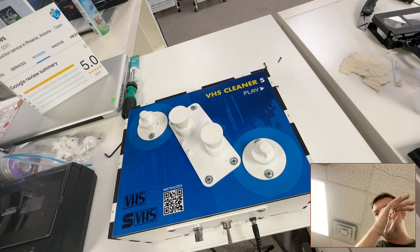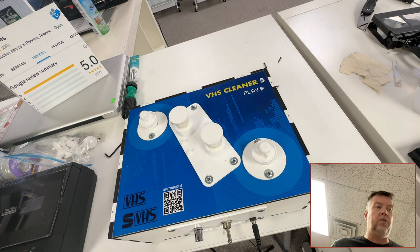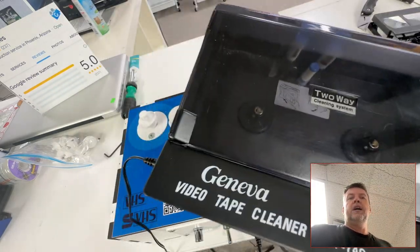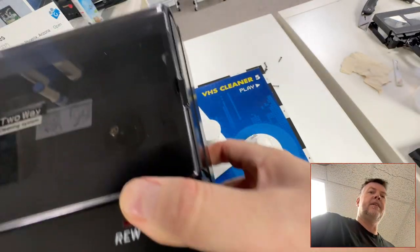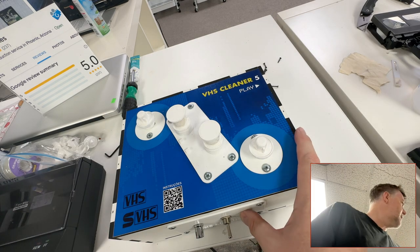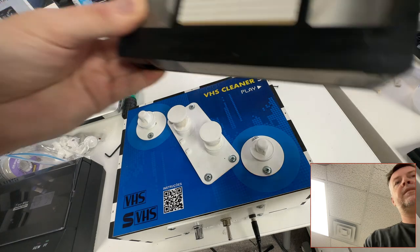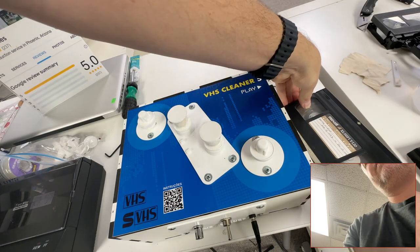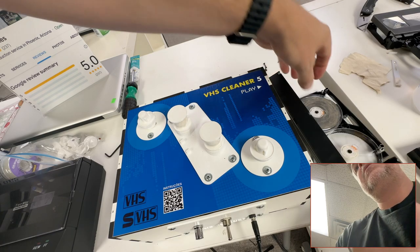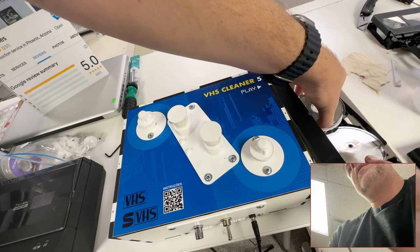I can clean these tapes. If you are looking to do this yourself, good luck — there are other consumer-ish things out there from the early '90s, and good luck finding any of that stuff. But let's see here, I've already unscrewed this, taking the screws out.